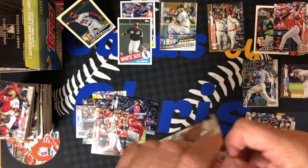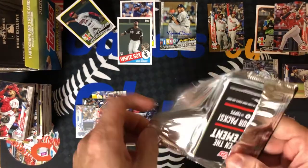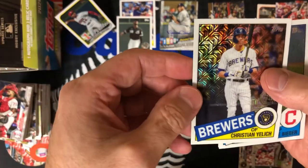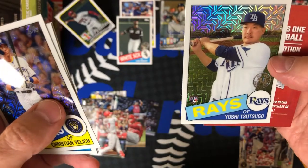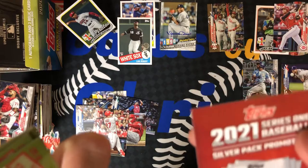Let's open up our silver pack — this has been a great opening so far. We still have two relics at least to open up in the next one. Silver pack: 1985 chromes — Yelich, Shane Bieber Cy Young Award winner, Anthony Rendon, and Yoshitomo Tsutsugo of the Rays, big slugger from Japan.